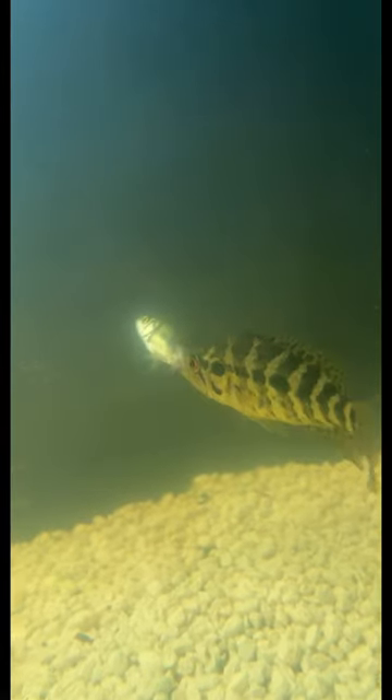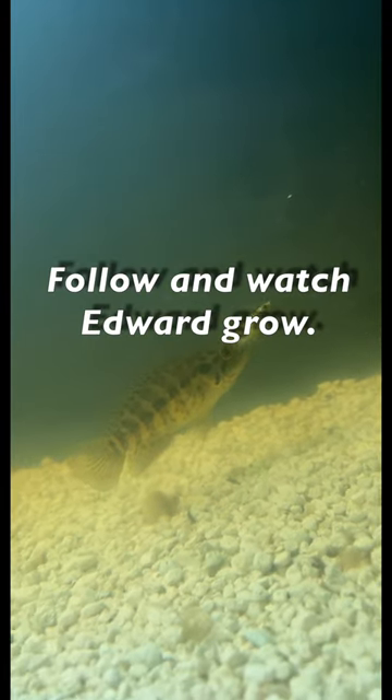The reason the aquarium water looks like that is because of the wood I put in there. No harm at all. But yeah, give me a follow if you want to see more Edward videos.